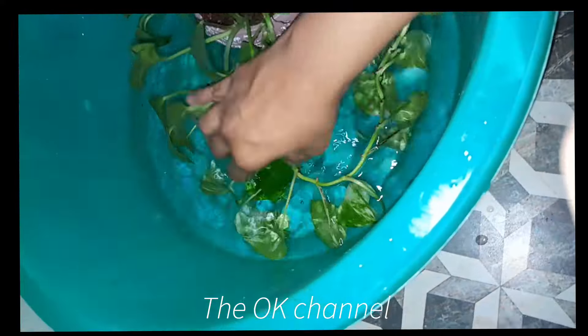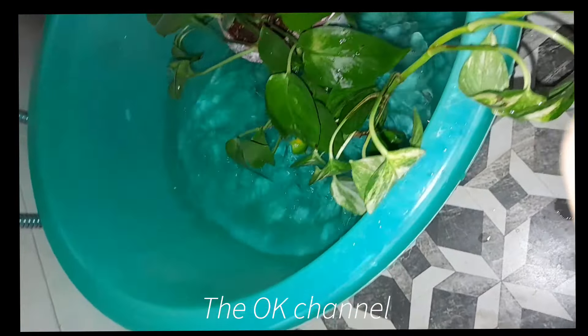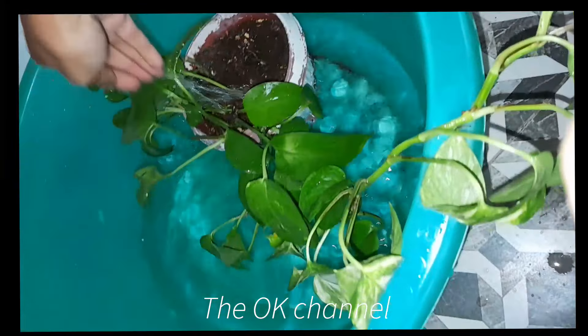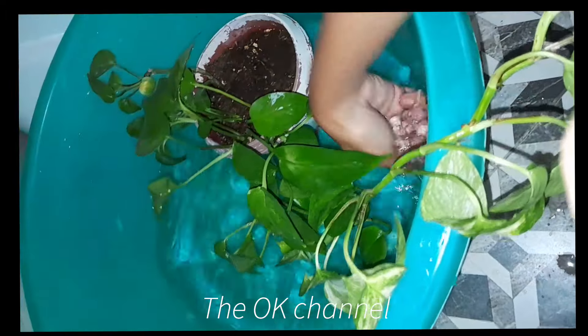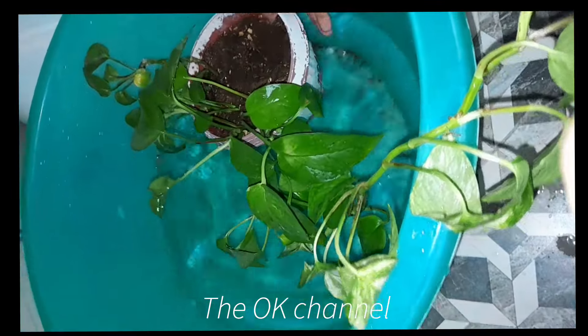Also, don't forget that the leaves need to be washed once in a while too. The roots need the water, but the leaves also need to be freshened because they keep collecting dust and dirt. So when you are totally immersing the plants in the water, don't forget to wash the leaves as well.